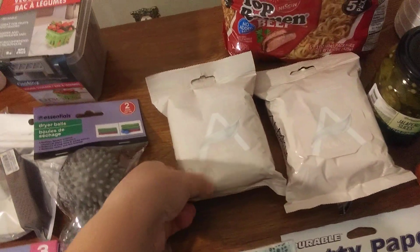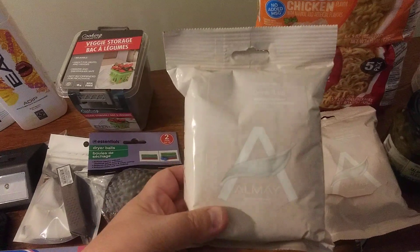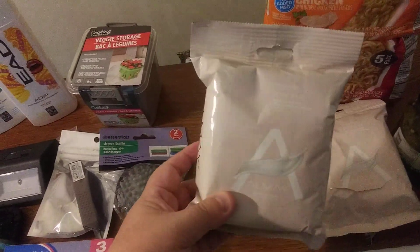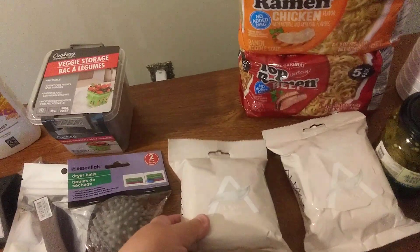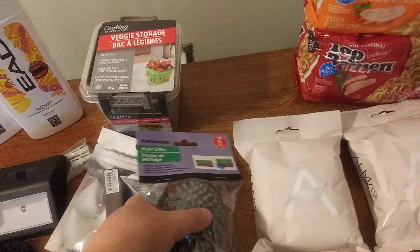I found these Ame cleansing face towelettes. I thought they were really nice because they're soft and for gentle and sensitive skin. My skin is very sensitive, so I got two of those. Ame is a good brand.